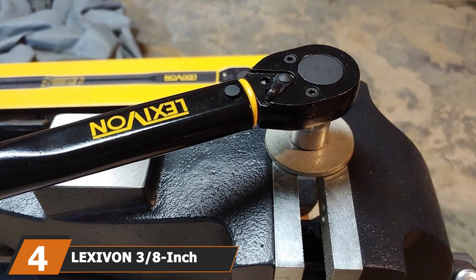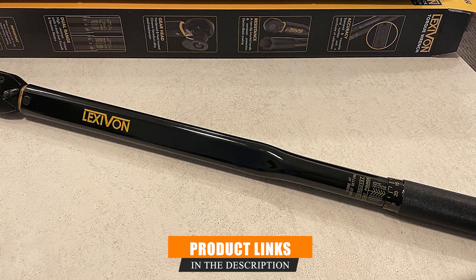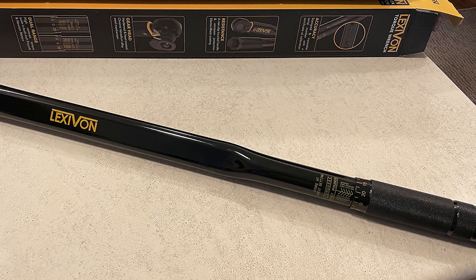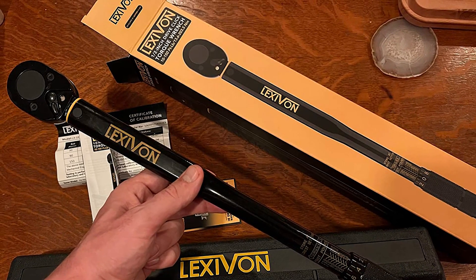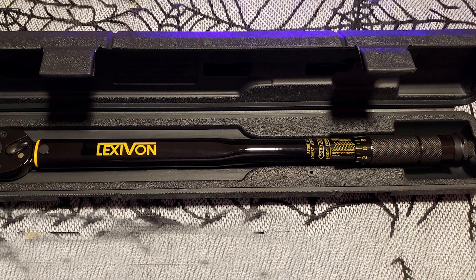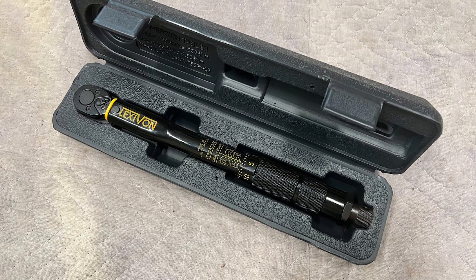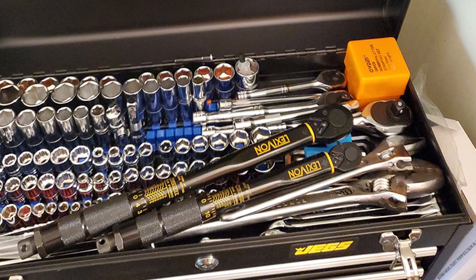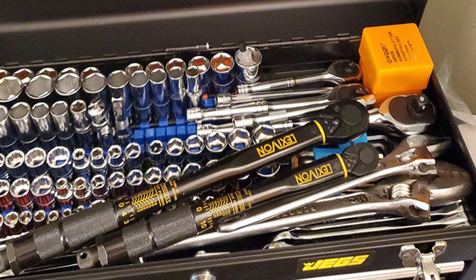Taking the fourth spot on our list is the Lexivon LX182 3/8-inch drive click torque wrench, a sleek and durable tool with some notable features. This black torque wrench, accented with vibrant yellow markings for effortless readability, is an attractive addition to any tool kit. It caters to both foot-pounds and newton-meter measurements and arrives pre-calibrated for guaranteed accuracy, accompanied by a unique calibration certificate. The all-steel construction ensures longevity and corrosion resistance, and its reversible ratchet head makes it versatile, adjusting from 10 to 80 feet per pound to cater to a wide range of applications.